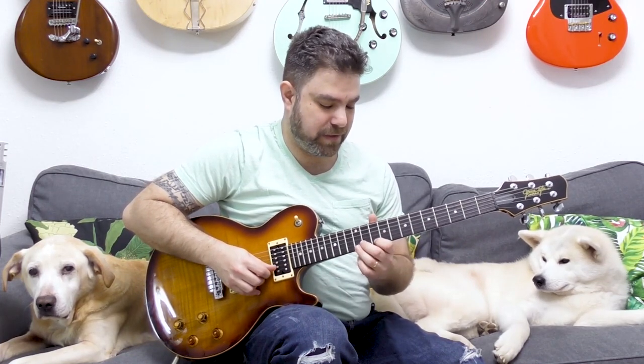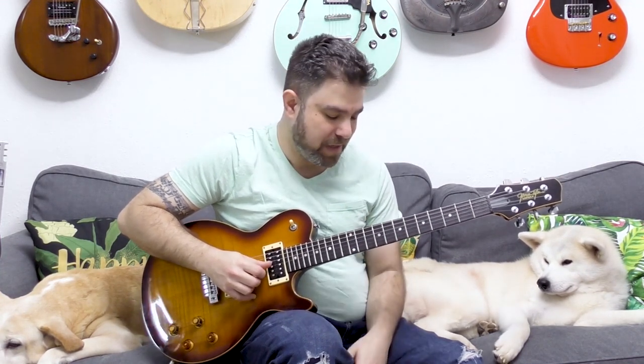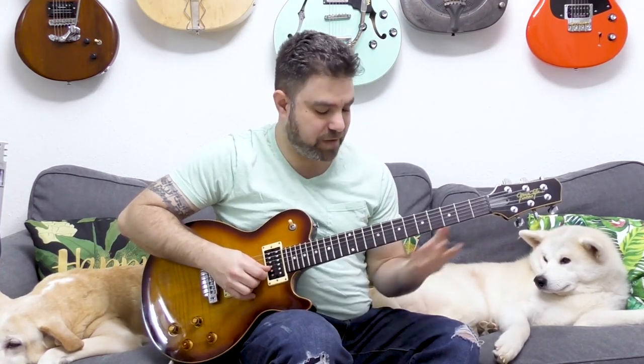The 12 on the second string is also 7 on the first, so you're not missing anything. You can slide back and then go back to the fourth position if you like, so this is a really versatile shape. You can bend, you can add chromaticism — you can add 11 on the first and second strings. The blue note is the 11 on the second string. You can also add chromaticism between 10 and 12 on the first. So those are your options.